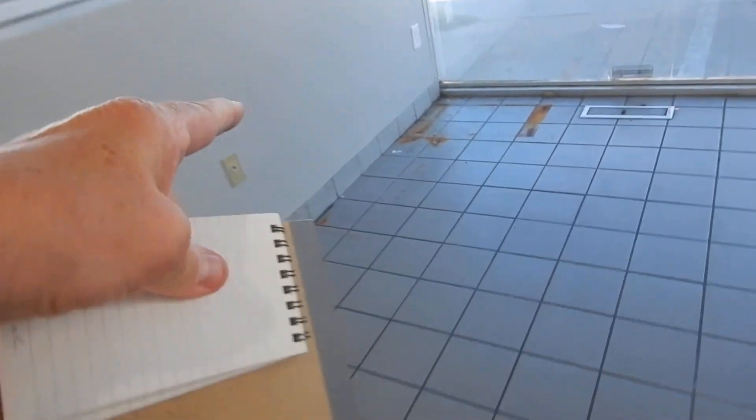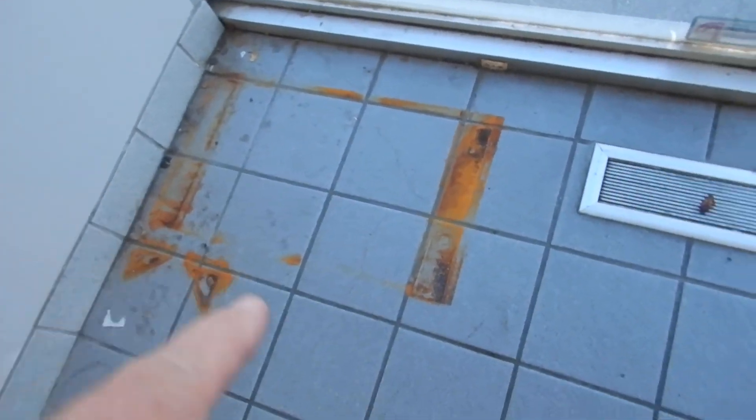It comes on over here a little bit. Rust — see that? That's called a clue. This wall is leaking.